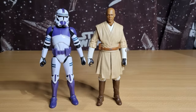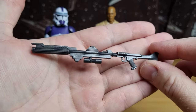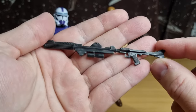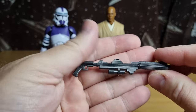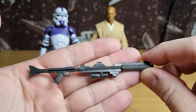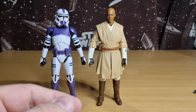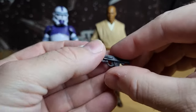Here are the figures out of the packaging. Accessory-wise, we do have the longer blaster rifle, cast in a dark grey, almost a browny-grey sort of colour. I'd rather it just be a solid black, but I've got enough spares if I want to swap out for a nice solid black rifle. And then this smaller blaster rifle — so those are the two weapons that come with the clone.